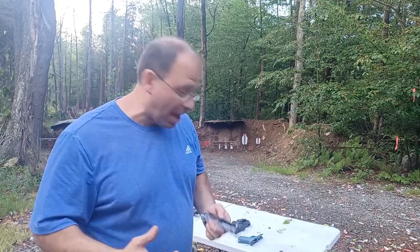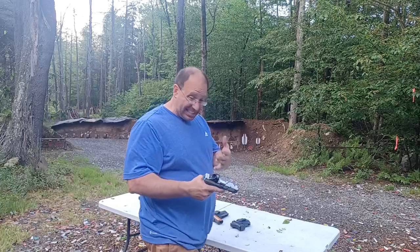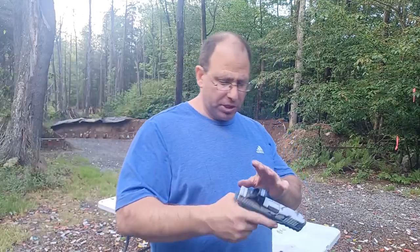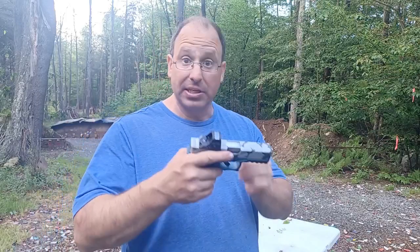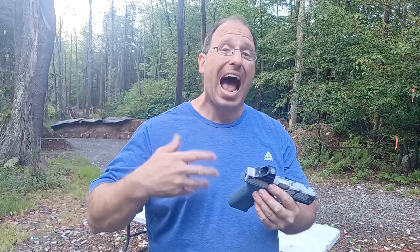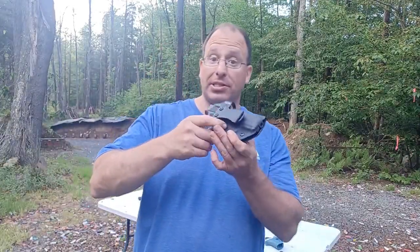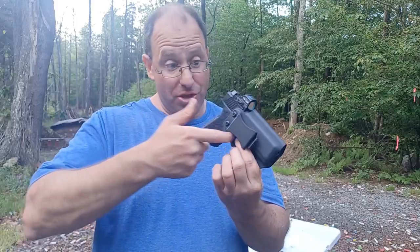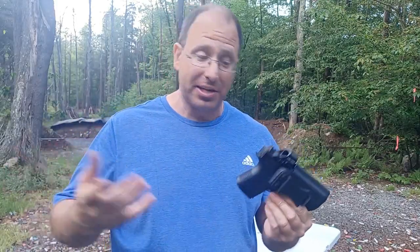Once I make people understand the internal safety features of striker-fired guns, they feel a lot more comfortable with it. With a Glock-style gun that has no external safeties, the trigger must move back in order to deactivate all three of those safeties we talked about. As long as it's in a Kydex plastic holster, you can't get your finger in there to move the trigger back, so the gun cannot fire.